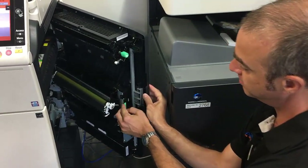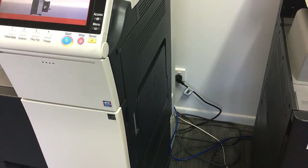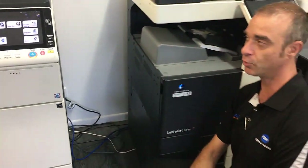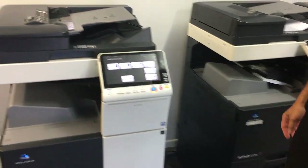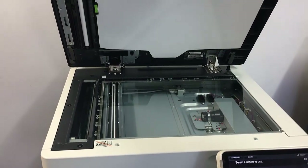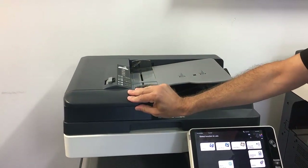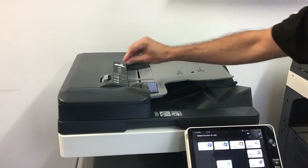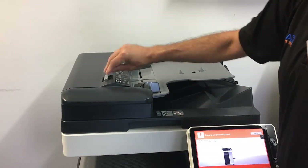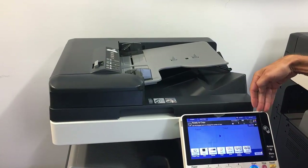When you're done, close the duplex door with a nice firm close on the right there. The last section is our document feeder. There are two types: one is a reverse document feeder and the other is a dual scanner. The one we're looking at today is the dual scan version, and once again if you get a paper jam you'll see that register on the display panel.